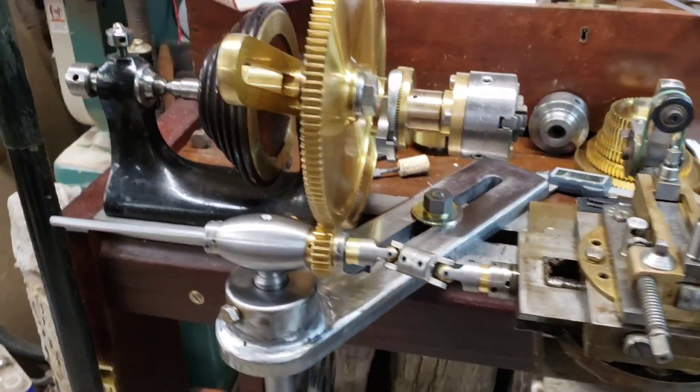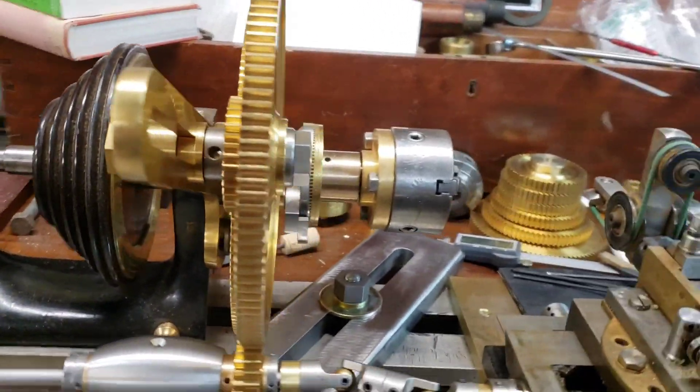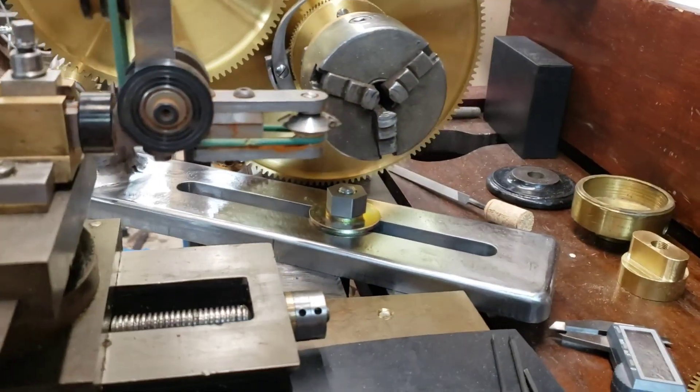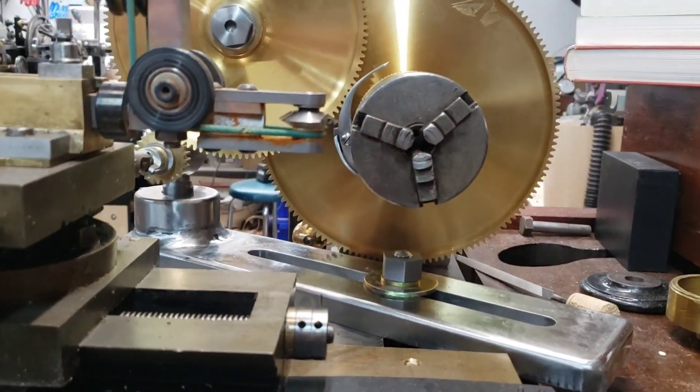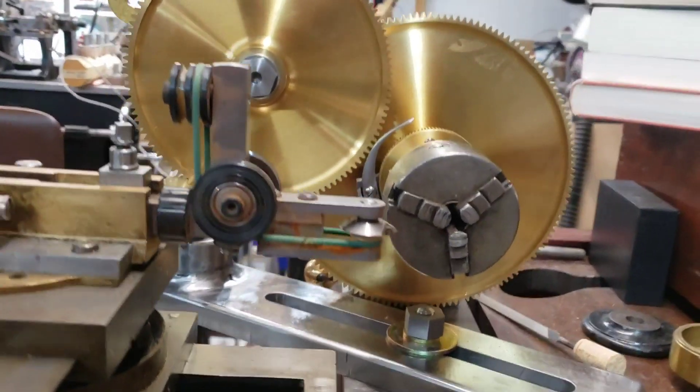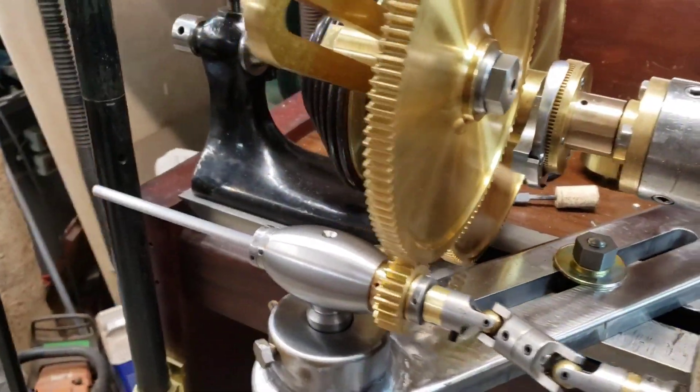The next thing on the list is gonna be getting the cutter on centerline. We're gonna have to make a spacer to go underneath the headstock.